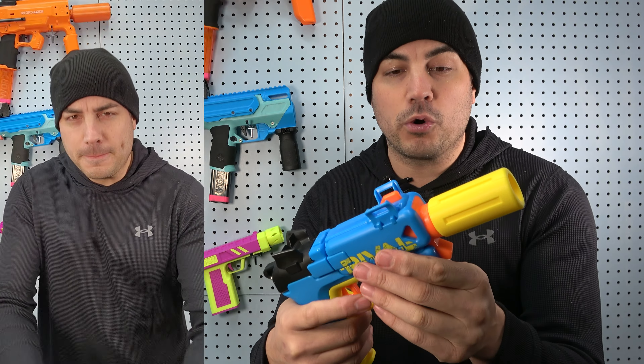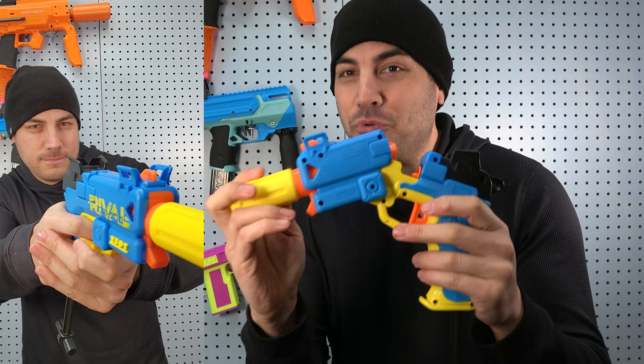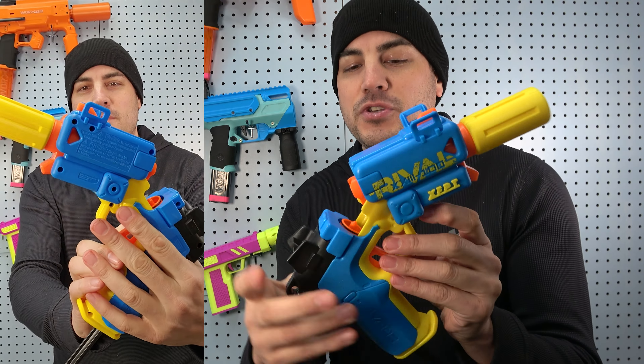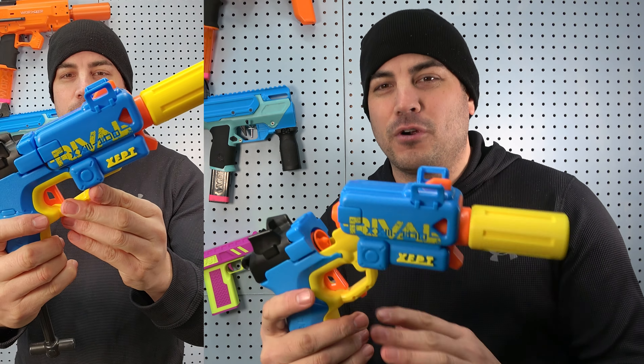We are using Worker Gen 3 darts. You can fit three to four darts in here — I typically recommend three, but four is perfectly fine. If you want maximum performance, you can remove the air restrictor, but air restrictor removal is not necessary in this case. You can just go back and forth, but I do recommend it for top performance.